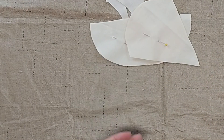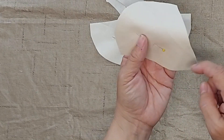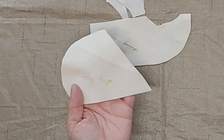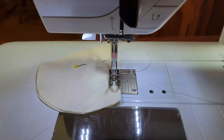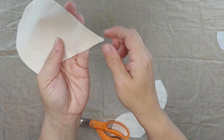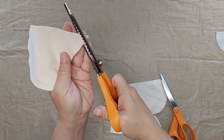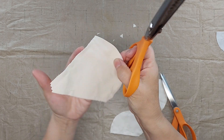Now I'm going to take these to the sewing machine and sew a quarter inch seam all the way around, leaving an opening for turning and stuffing. You can see I just left a small opening for turning right here and sewn the rest of the way around. I'm going to clip the corners — the bottom corner and then the sides — which will make turning easier.